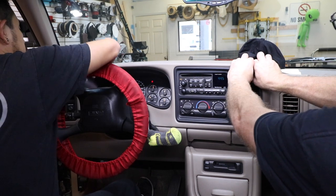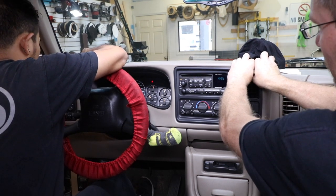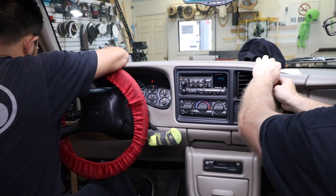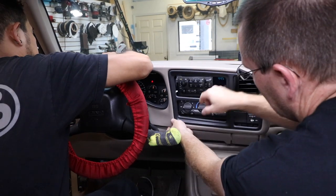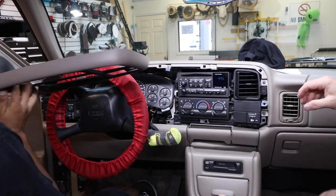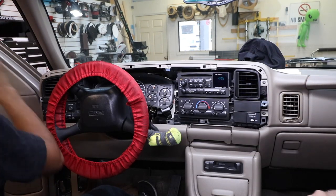Next, you can grab onto the dash kit with your fingers in the corners by the AC vents and slowly pry the unit off. Be mindful of the hazard switch when you're removing the dash.